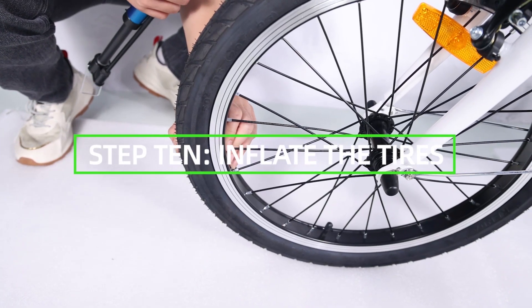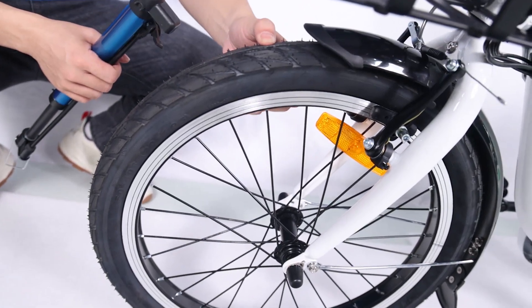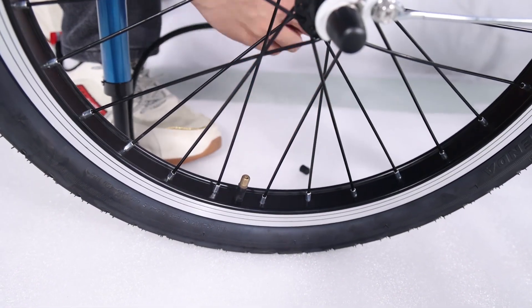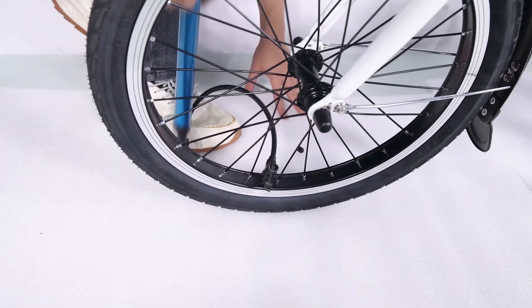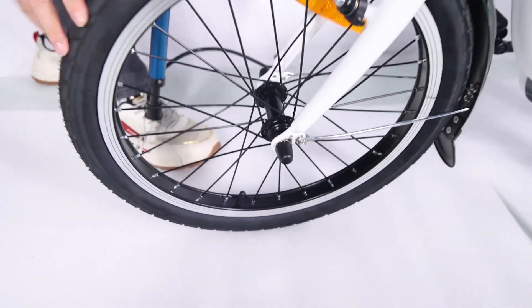Step 10: inflate the tires. Check that the tire beads and tires are evenly seated around the rims. Use a pump with a Schrader valve and a pressure gauge to inflate each tire to the recommended pressure indicated on the tire sidewall. Do not over-inflate or under-inflate the tires.